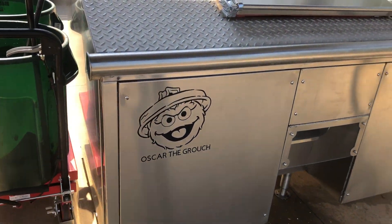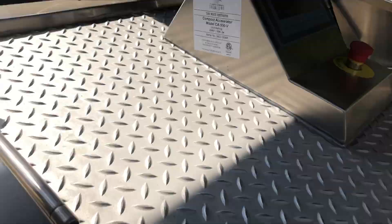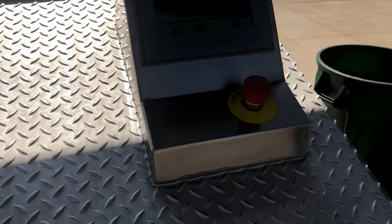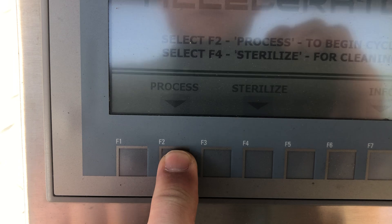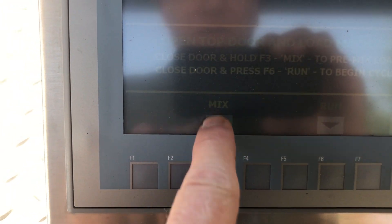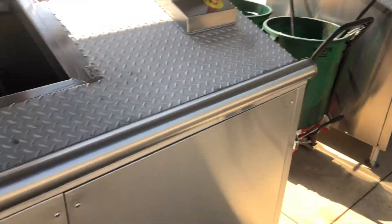Alright, so we got Oscar — this is a 500, we got Old Smoky. It works the same as a 200 or 250. You come up — it's kind of hard to see here with the light the way it is — but you'd hit Process, then Load. Once loaded, if you needed to, you'd mix it around. It's got massive doors so you can generally dump a pretty good size bucket into the tank or chamber.